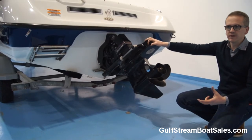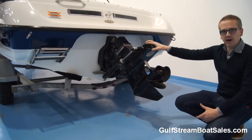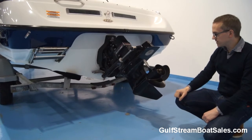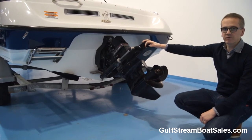It's been a two owner boat from new — we've got the original VAT invoice and all the original paperwork, so you can tell it's been well looked after. The drive is in lovely condition, and we're standing over all this with our standard three month warranty as well because it is a stock boat.